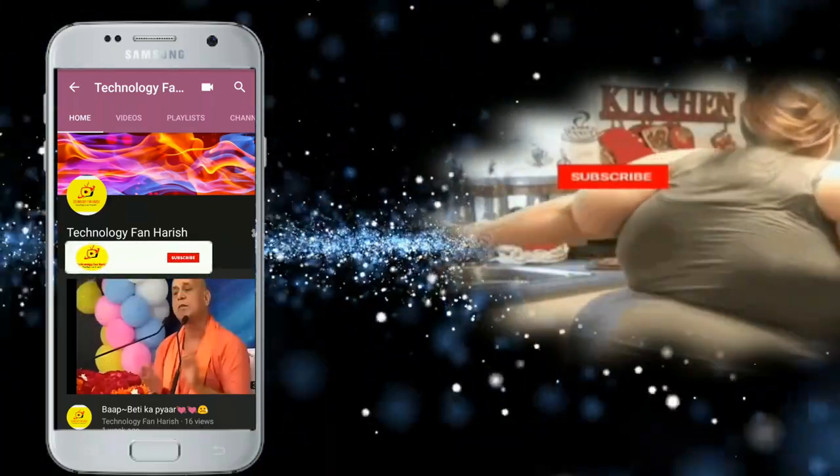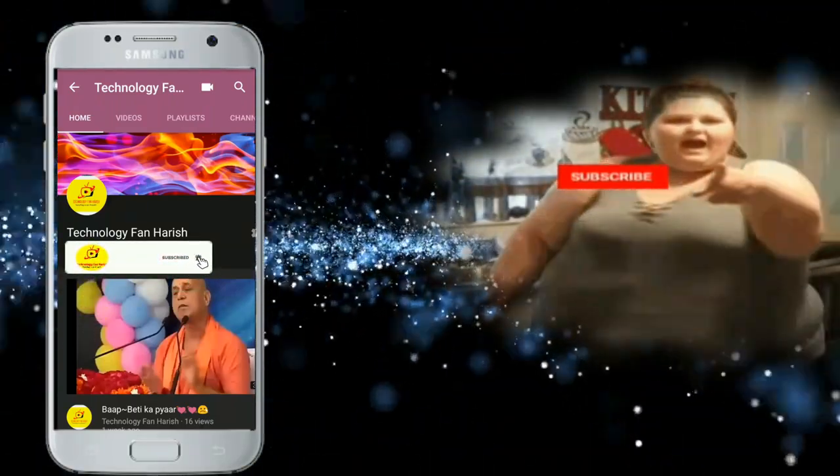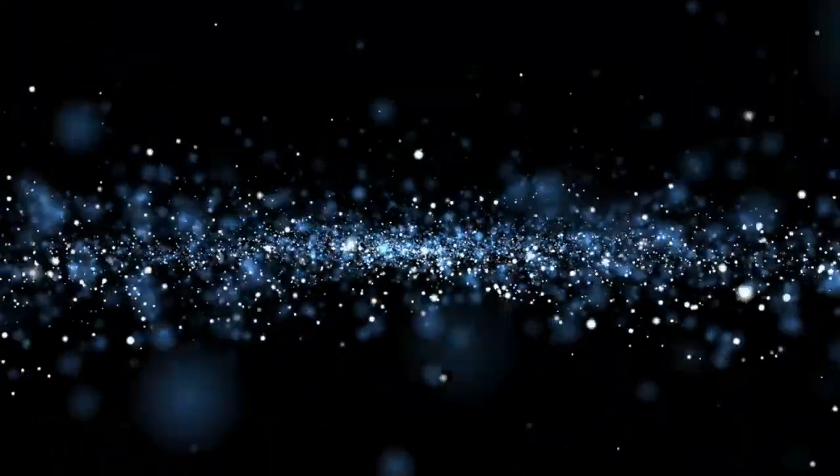Subscribe to KJ Technology Fan Harish channel and press the bell icon so you will see my videos first.